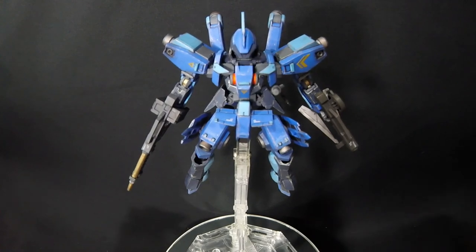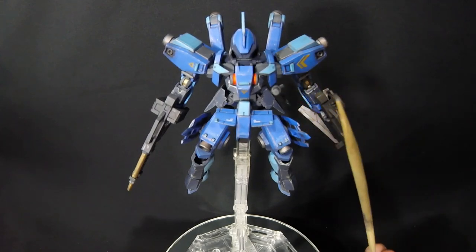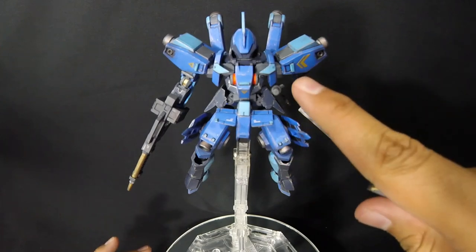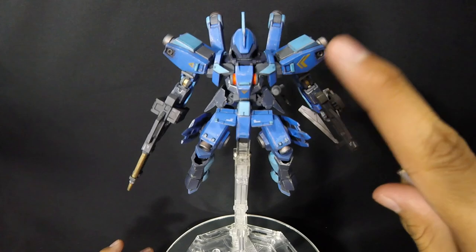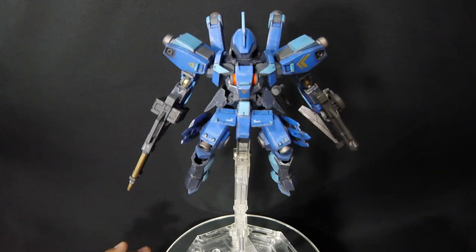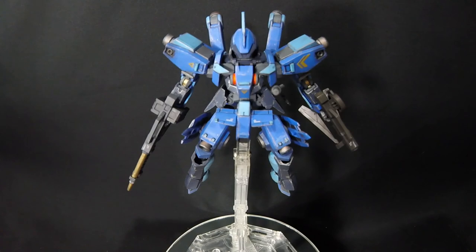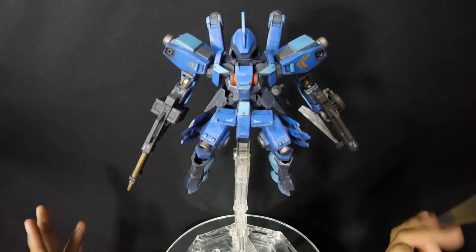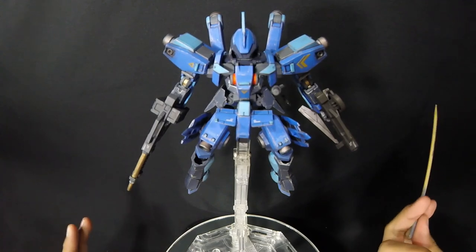I'm going to stop right here. I've got my trusty bamboo skewer — just a meat skewer — to give you detailed looks. Seeing my fat fingers — they're just too big for them all. Stop making fun of myself. Anyways, let's go over the pla plates.